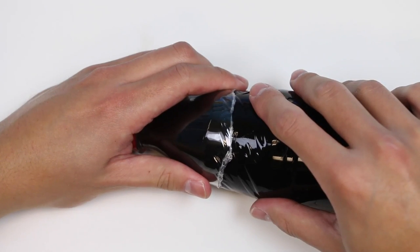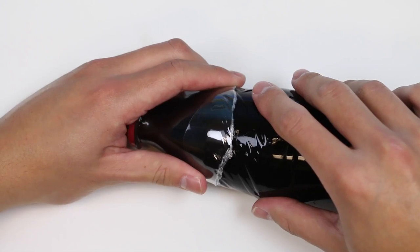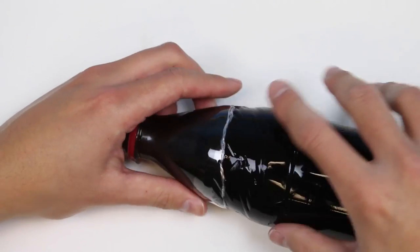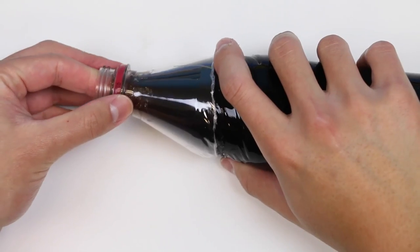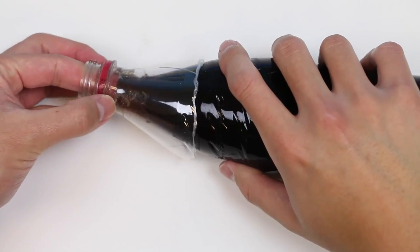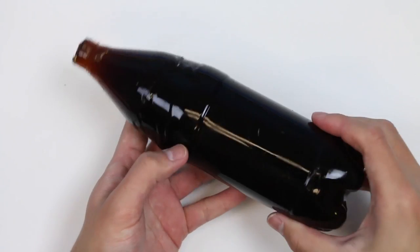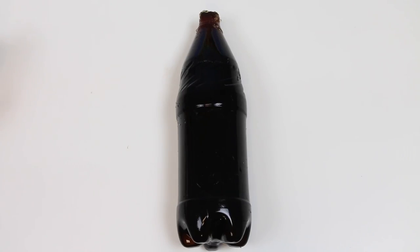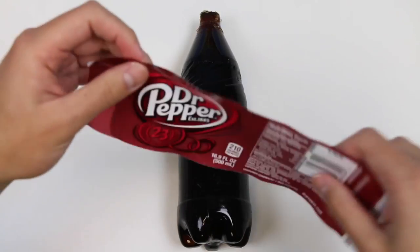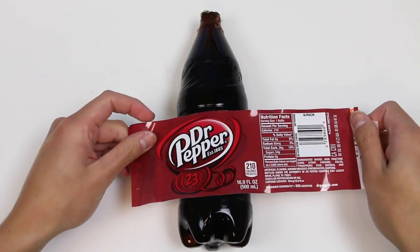Now let's move on to the top portion — be careful with this part too. Ta-da! Here is our perfect Dr. Pepper gummy soda bottle. Let's make this super real by wrapping the Dr. Pepper label we took off earlier around this gummy bottle.